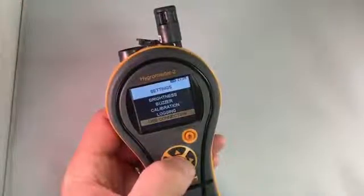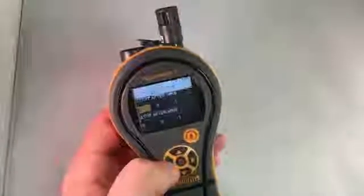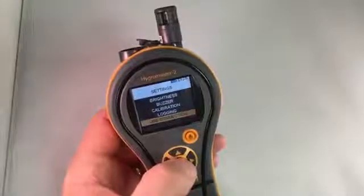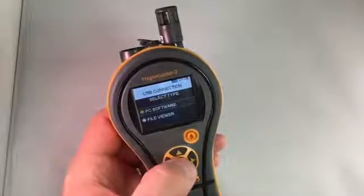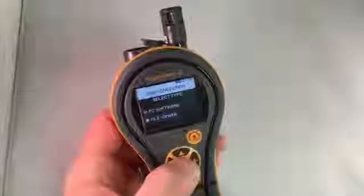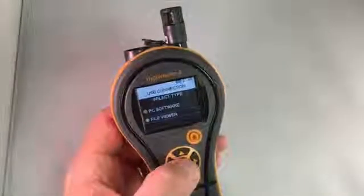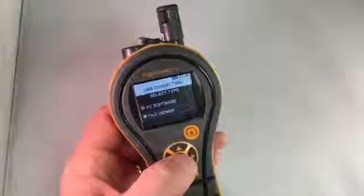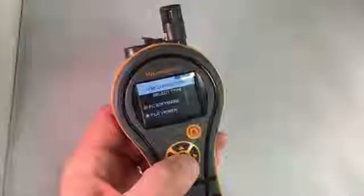We also have the ability to data log. You can set up data logging on the unit or in the software from our website. You can connect to your computer in two different ways via USB. We have our own bespoke software that allows you to graph and see all the data. We also have File Viewer mode — when you plug the instrument into USB on your computer, it appears in your file manager just like a USB drive or camera. Within that folder you'll find a comma-separated file that can be opened in Excel with all the saved data, so you can get data off this without installing any software.